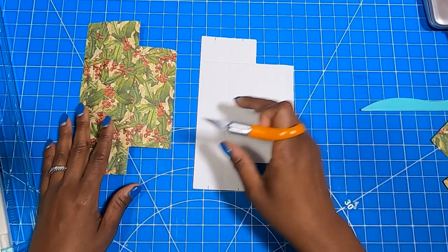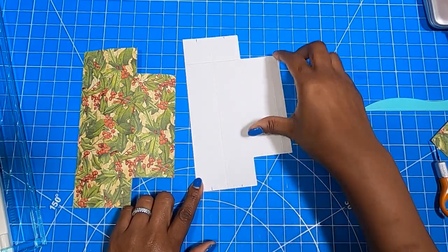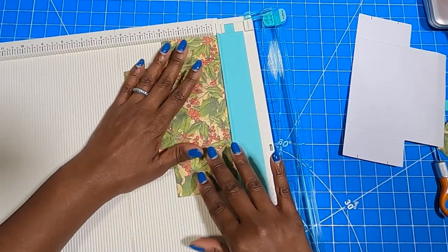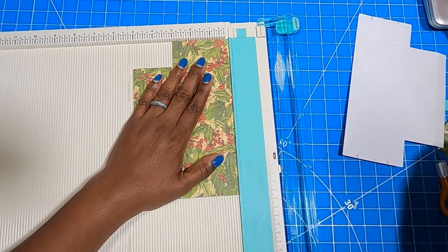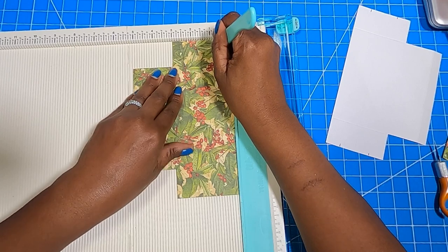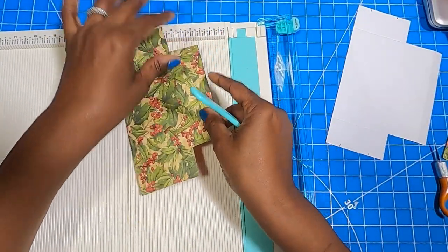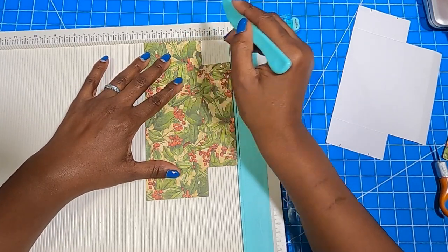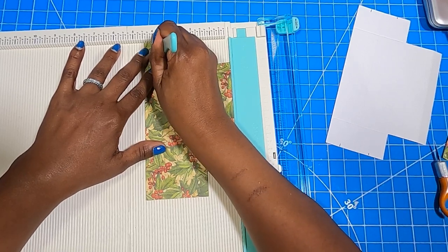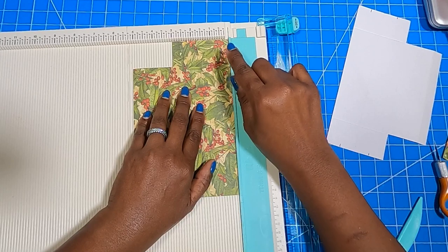Now I'm going to bring in my white piece so that y'all can see how it looks. We're also going to place it back in the scoreboard because we need to make some marks in these panels here. The first thing is to go over to three quarters of an inch and just make a mark — don't score all the way down, just make a mark. Then go to the two and one quarter inch mark and make a mark. Then we're going to rotate it. When you have your paper facing out, you're going to make a mark at three quarters of an inch and a mark at two and a quarter.